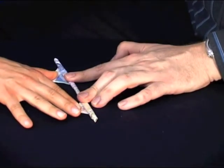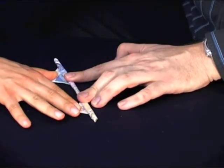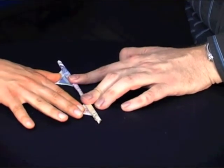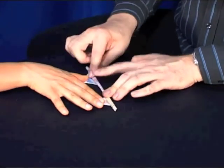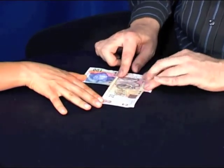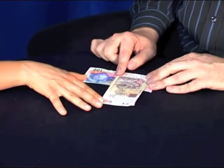Now let's do a little bit of magic here. I want you to concentrate on the notes. Did you feel that? Something's changed. Let's have a look and see. As we turn the notes back over, the 20 Rand is now on top. Impossible but true.